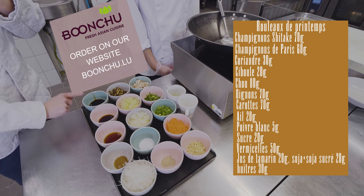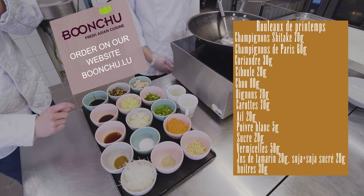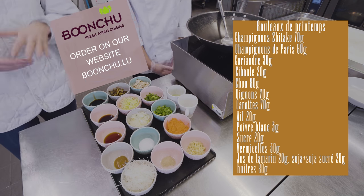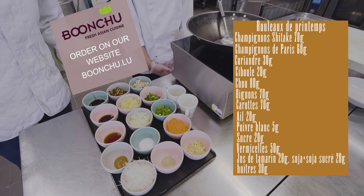We've also got soya sauce and oyster sauce. All the ingredients will be noted below this video.